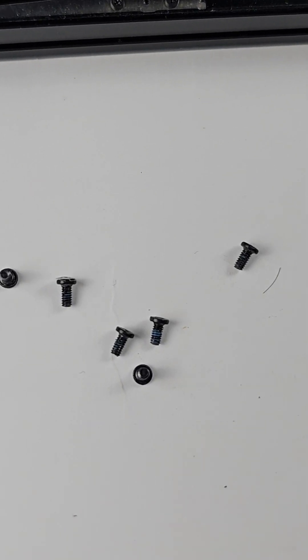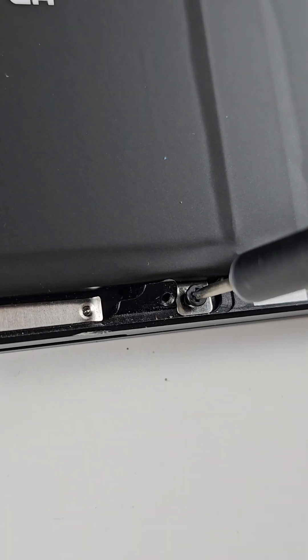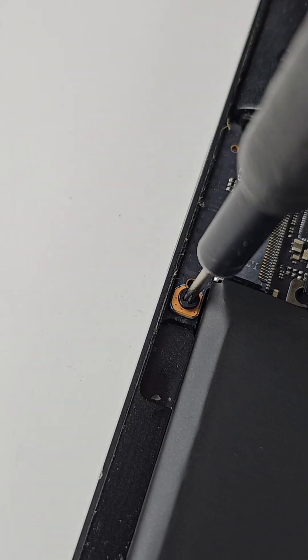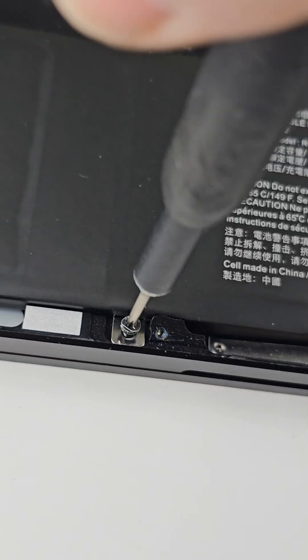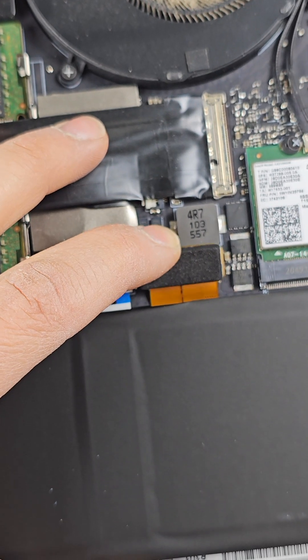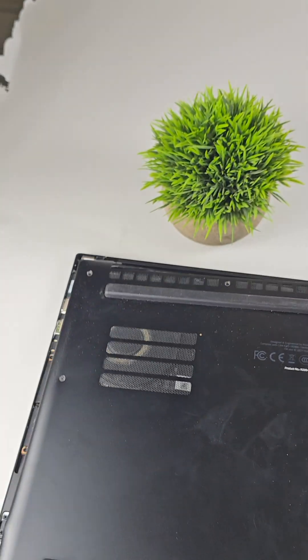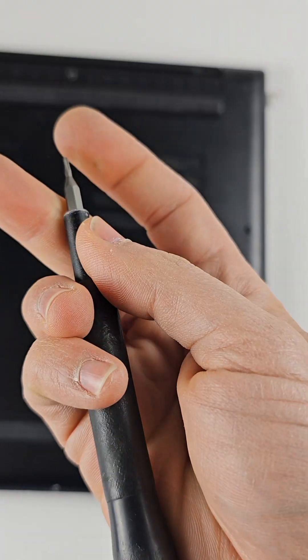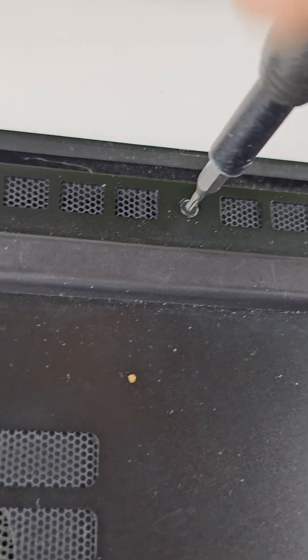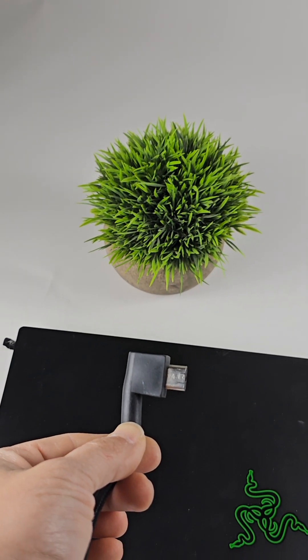Let's return the battery screws. This is the last one. Let's return the ribbon cables for the battery — and this is the final step, so let's test it.